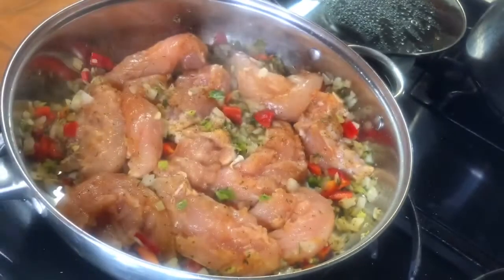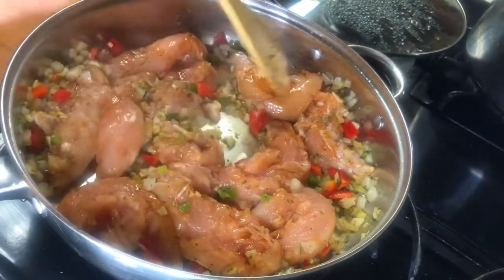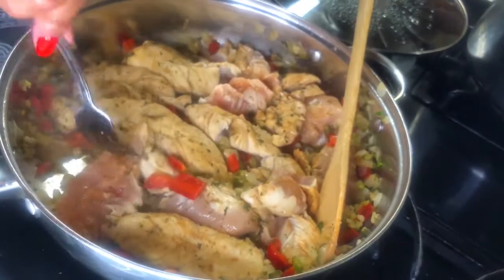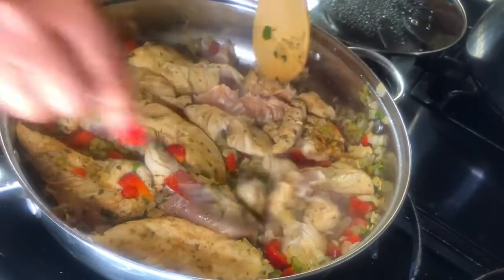I love the flavor of Worcestershire sauce — sorry, not sure I'm saying that right — on my meat. I flip my chicken over and I try to dice my chicken tenders up into thirds so that my dish will have plenty of chicken in it.